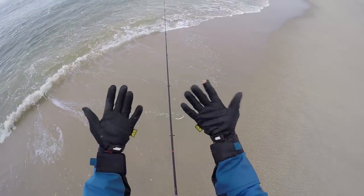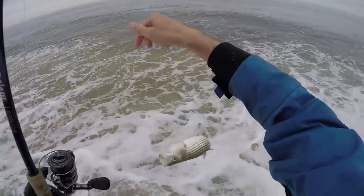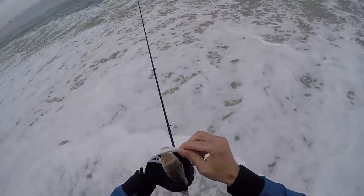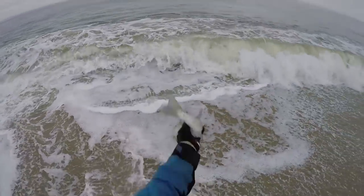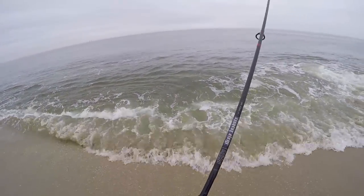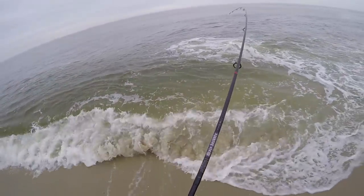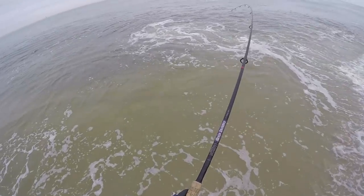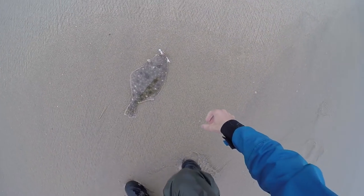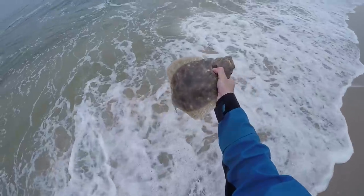That's a good sign — there's some fluke here! There are a lot of little stripers outside the wash, kind of being pests right now because we're trying to catch fluke. That might be a fluke — there we go! A little flatty, not bad, looks like 15 inches.